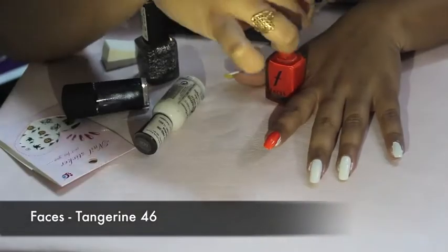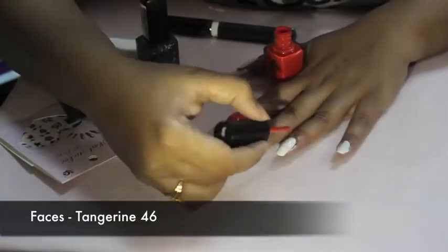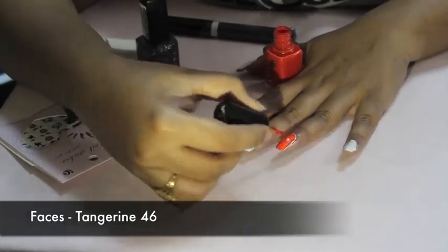Next I'll be painting my index finger and my ring finger with this orange color from the brand Faces — the name of the shade is Tangerine.